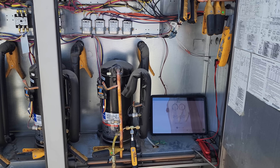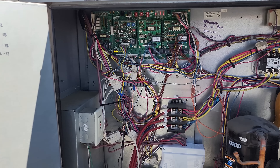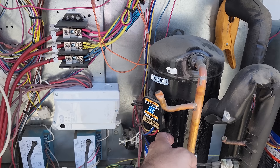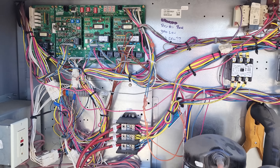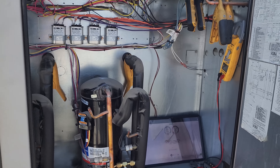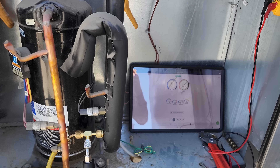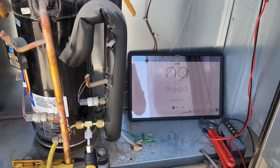Now that I know we're looking a little low on some stages, I gave the system a false load. Because with the outside air damper closed, it was like 68 degrees in the building and we were flooding back. So I went ahead and opened up the outside air damper — now we're pulling in 100-degree air, 100% outside air. Now we have a load on the system and our pressure should be coming up on everything.